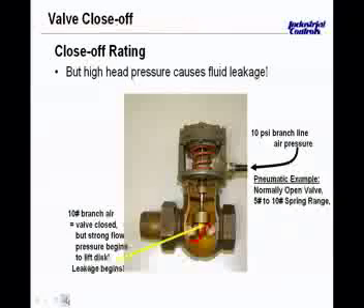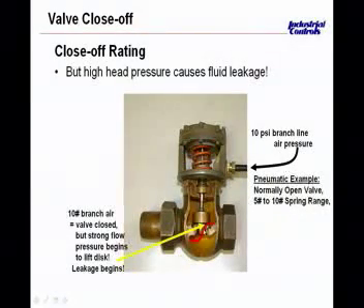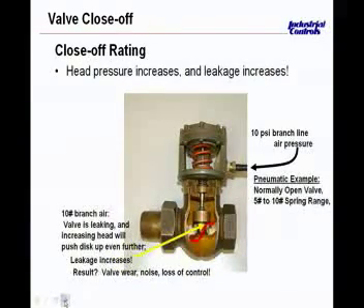If we apply a high differential pressure to the valve — one that is in excess of what the valve was selected to close off against — we'll end up with a small amount of leakage past the seat. That's what that red arrow is trying to show. Once you start having any kind of leakage across there, you get all kinds of issues. As this high head pressure from the water comes through, you start to have problems with leakage, and you're not actually controlling the water temperature going into the coil.